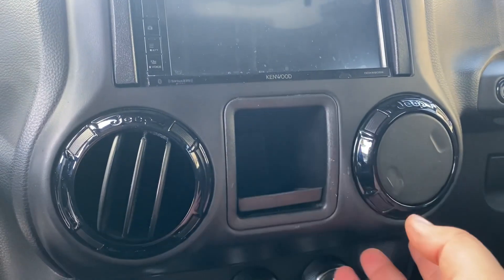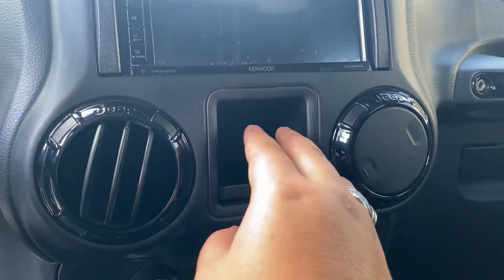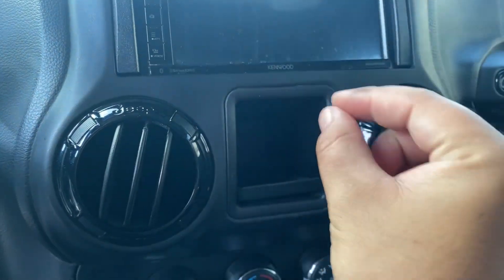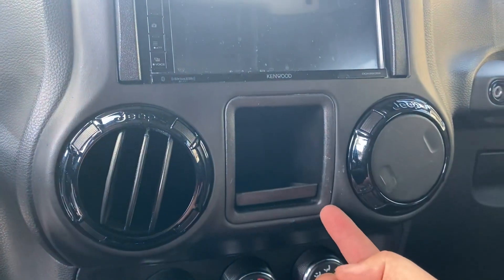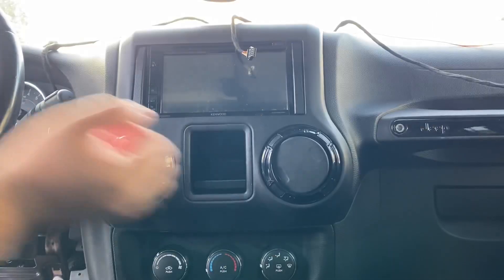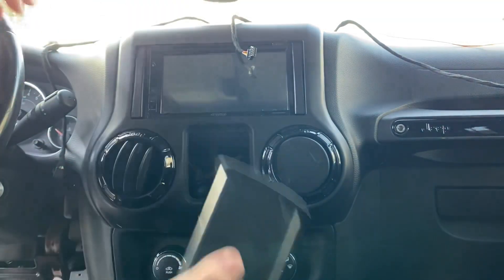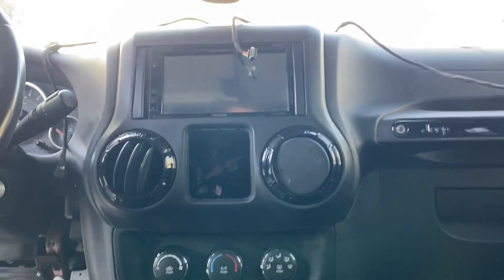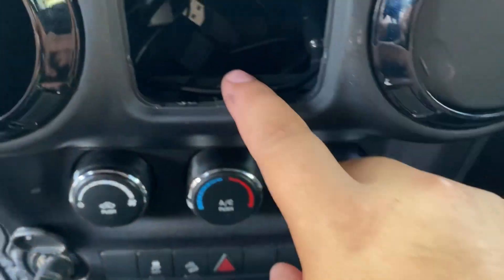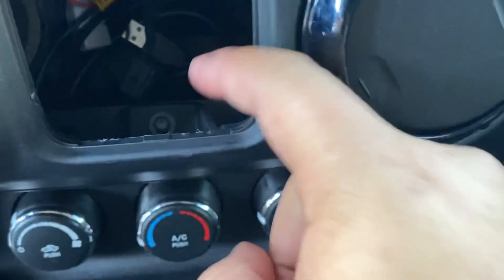Depending on what you have — meaning power windows or no power windows — you're going to have the switches here. If you do have the switches it's going to be the same thing, just a little harder; you'll use a pry tool. If you don't have anything it's going to be a lot easier — just one hand here, one in here, just like that. Super easy.